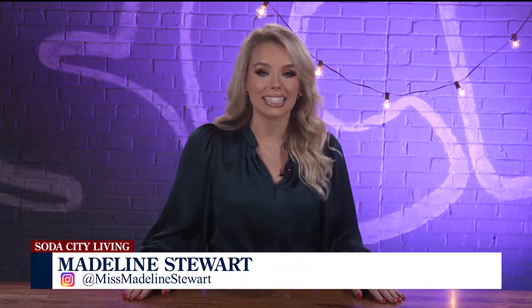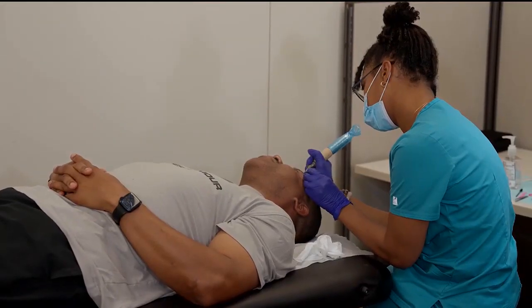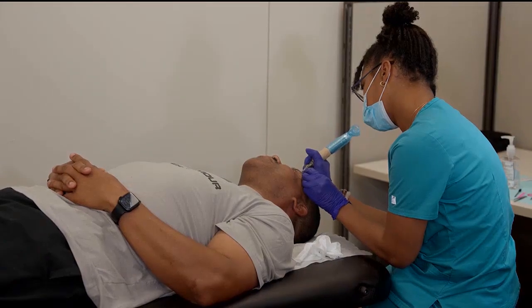But first, we're giving you an inside look at Southeastern Aesthetics Institute, where students are working to become certified in advanced aesthetics while clients enjoy top-notch services at a reasonable price. Stay with us.